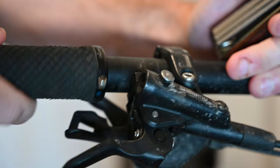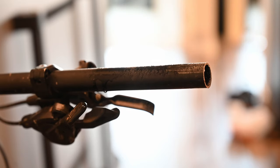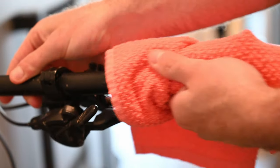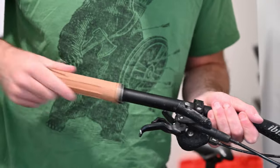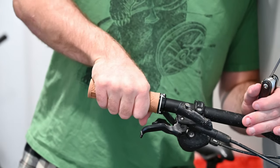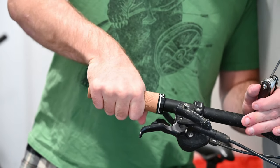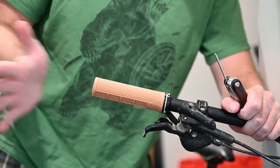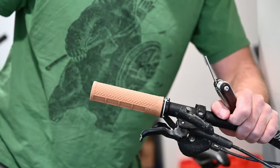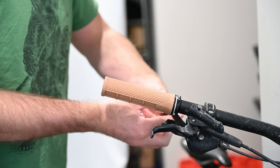Installing these grips is easy. Deity actually sends you a YouTube video to guide you through installation right after you purchase, which is a nice touch. First, you spray and wipe the bars with a 50/50 isopropyl water mix, then you slide the grips on with the diamond pattern facing up and the waffle pattern facing down, making sure your palms are on the diamond pattern and your fingers are on the waffle pattern when in a riding position. After that you give the grips a wax into the bars to ensure that the tapered sleeve is fully seated.